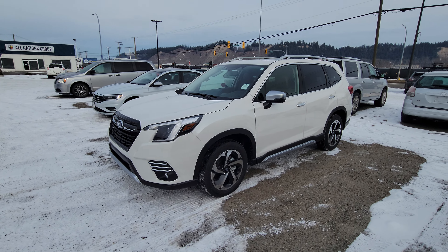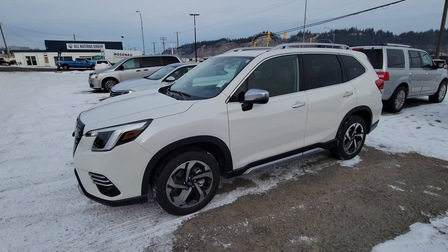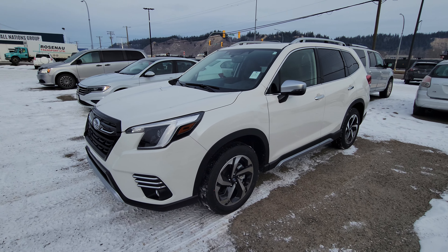Hey everyone, Tyson the Subaru Specialist from Subaru Prince George here. This is our 2022 Subaru Forester Premier — our top of the line Forester.